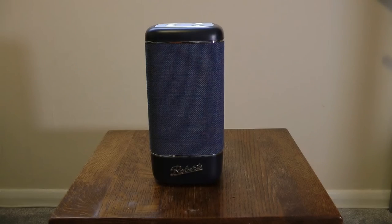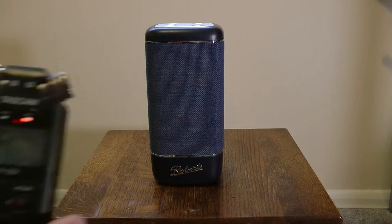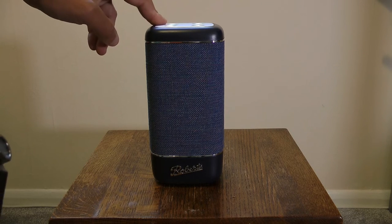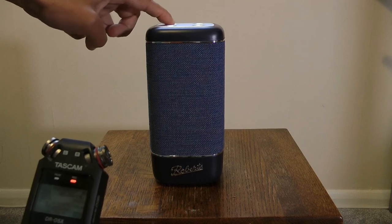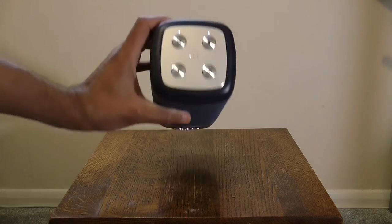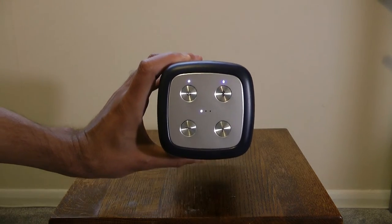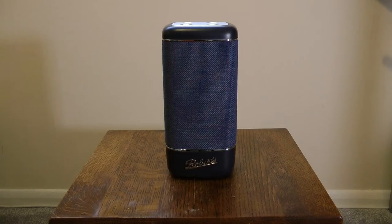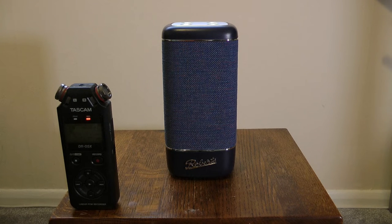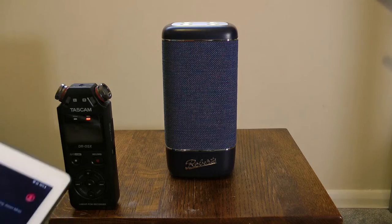If the audio sounds slightly different in this clip, it's because I've taken the mic off my Tascam and I'm now recording onto the Tascam itself — just wanted to use it to record audio from the speaker. I'm going to turn it on now — you can hear the little noise it makes. You hold the on/off button and it comes on. I've already paired this to my iPad, so here's the iPad.